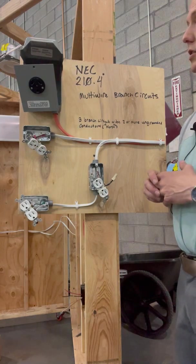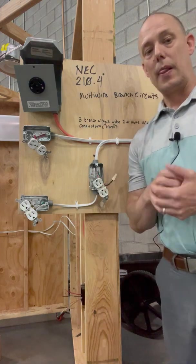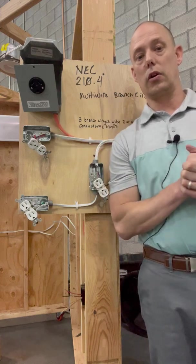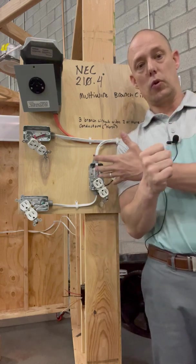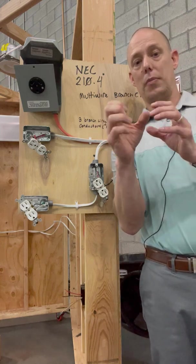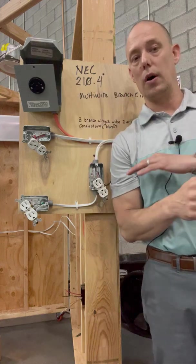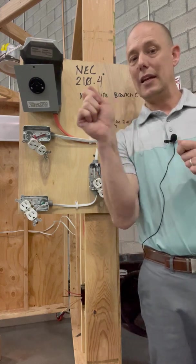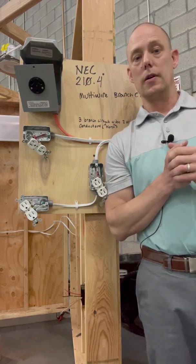Another code in 210.4(B): all these ungrounded conductors have to simultaneously disconnect. I have a story from when I was in the field — one of my guys turned off breaker number two because he was working on circuit two, and as he opened up the neutral, it was a multi-wire branch circuit shared with other lighting. When he opened up the neutral, it started popping. He got scared, and by the time he got the wire nut on, he had blown up every driver and all the brand-new LED lights in the office building.